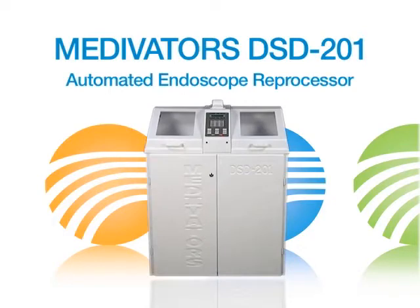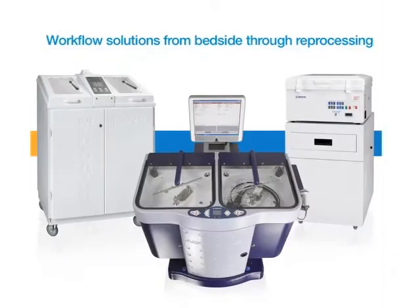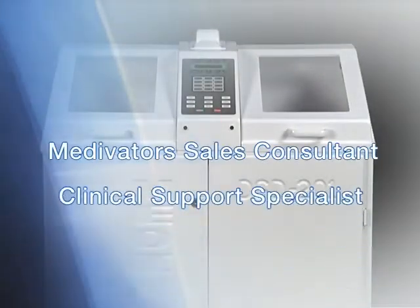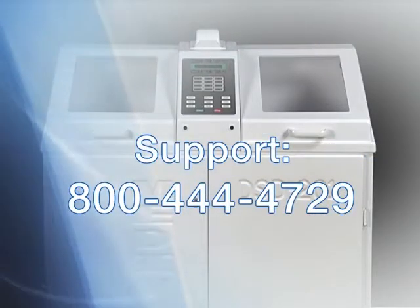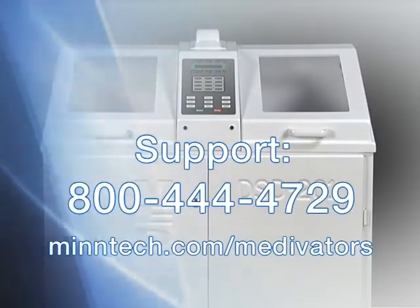This is the DSD-201 Automated Endoscope Reprocessor from Medivators, a Mintec Corporation business group. Medivators provides workflow solutions in endoscopy from bedside through reprocessing. Your Medivators Sales Consultant, Clinical Support Specialist, and Field Service Engineer may be contacted by calling 1-800-444-4729 or by visiting our website at www.mintec.com.